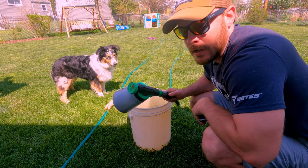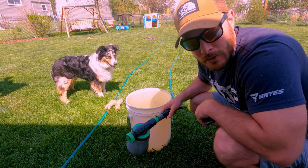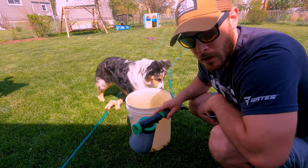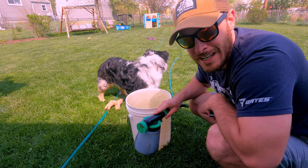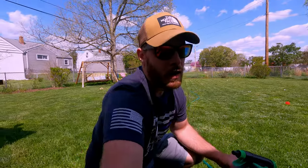I have a pretty small backyard, about 3,000 square feet. If I'm putting in 25 ounces of product onto my yard and I have a one-ounce setting on my hose end sprayer, it's going to take me about 10 minutes to do the entire yard.